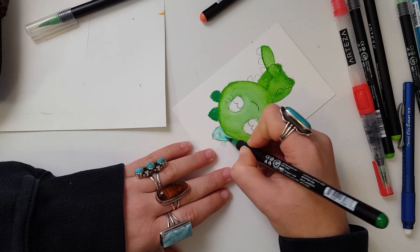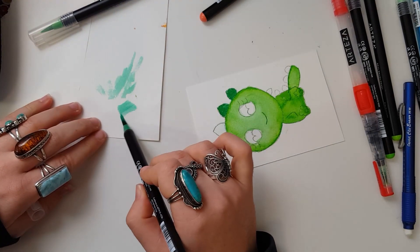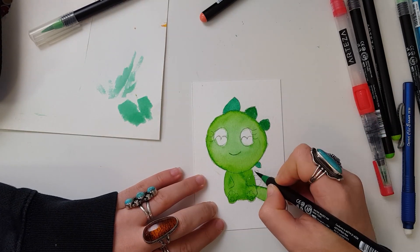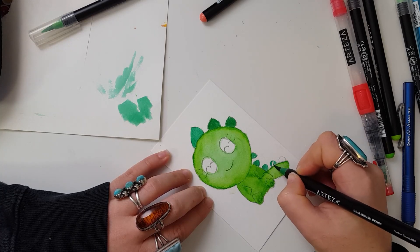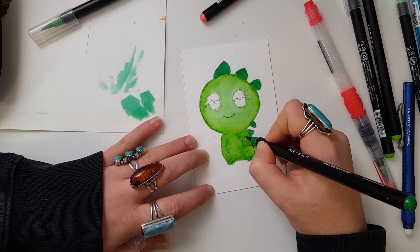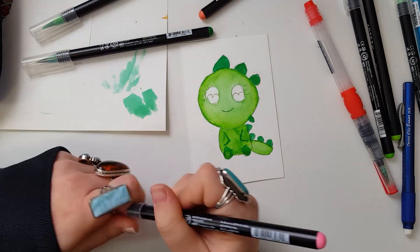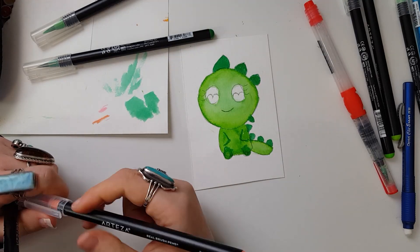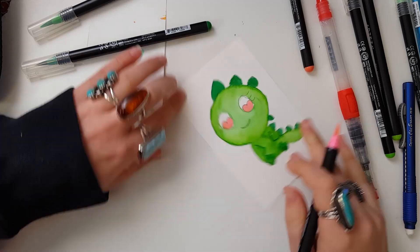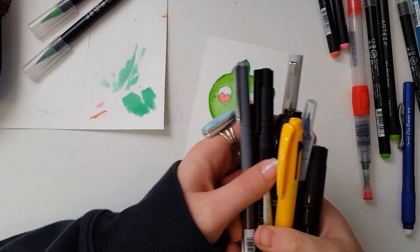I use several other art supplies in this video that I really like, like fineliners and stuff. If you're ever curious as to where you can find those, I always have linked in the description my Amazon storefront. I do need to update it, so I apologize that it's a little outdated, but a lot of my favorites are there. I do hope to update it so that it's easier to navigate, but if you're ever curious about the stuff I use all the time and it can be bought on Amazon, it's on that storefront.